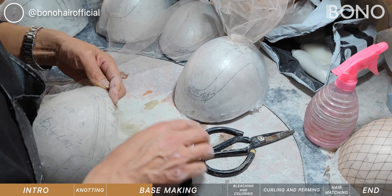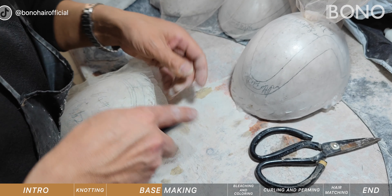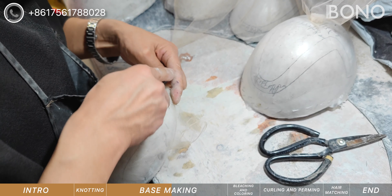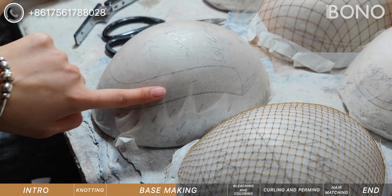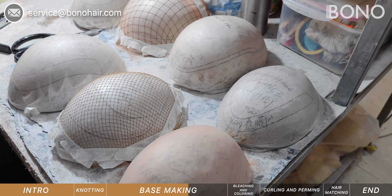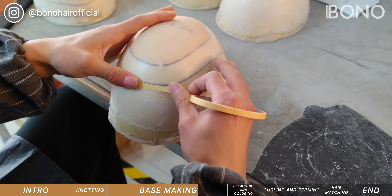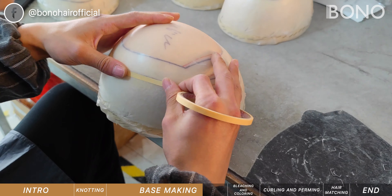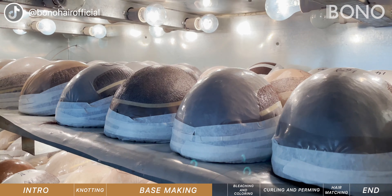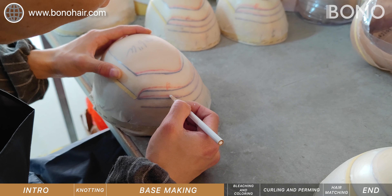This is where we make different bases according to the shape of the cast, and our worker is working with French lace — like this one with a clear skin all around and a French lace top. Then we move to stitching the base. This is where we put tabs onto the base in order to apply the poly, then put it in the oven to heat the base and firm it. This process will be repeated several times.